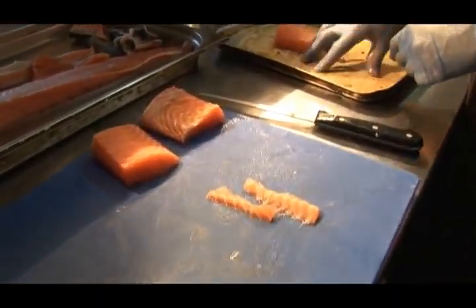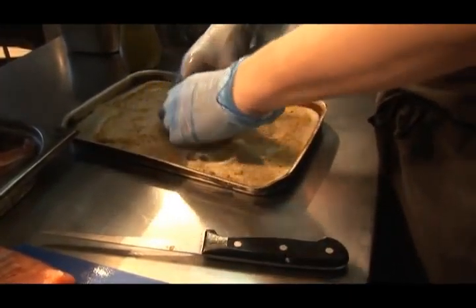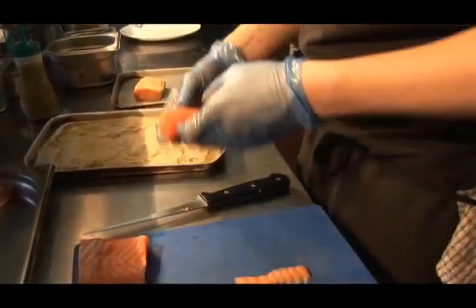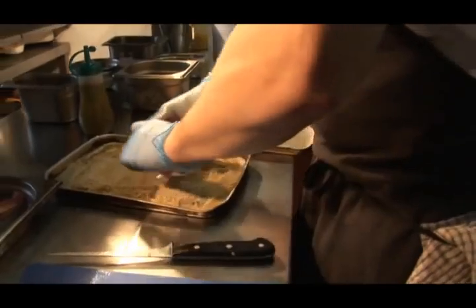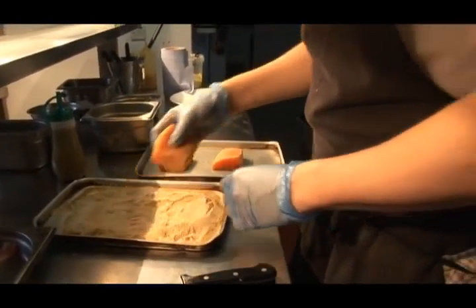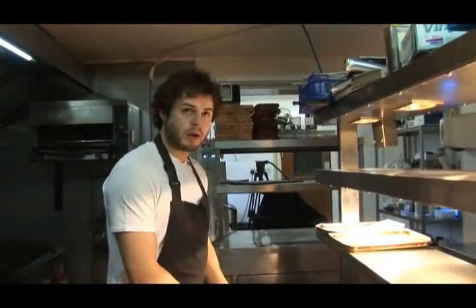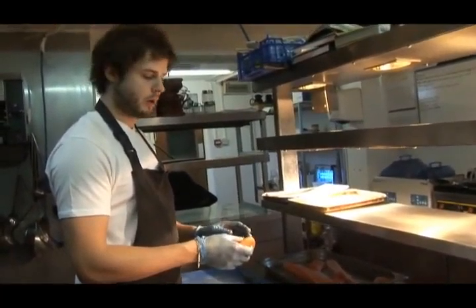This is two parts salt to one part sugar, curry and cumin. Cover the salmon in this — it will take any excess moisture out of the salmon and it acts as a seasoning agent. So this would be 200g salt to 100g sugar, about 50g of curry powder and about 40g of cumin. The salmon has been left for 20 minutes to cure, so the curing process is now done. Now all I do is wash off the excess salt, sugar and curry powder.